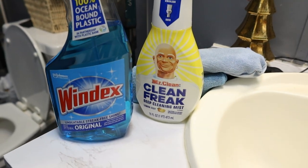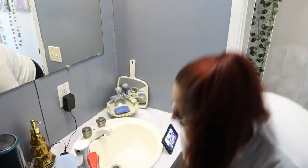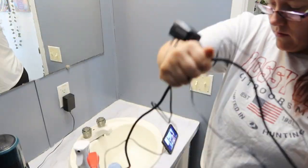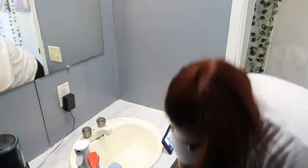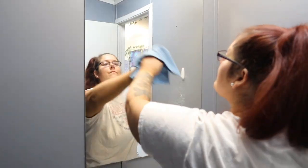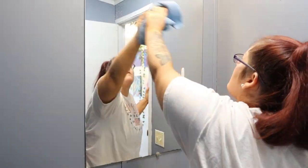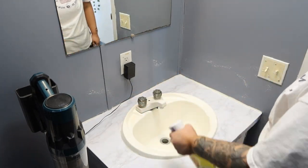Here are the cleaning products I am using today. The Mr. Clean Clean Freak I am going to use on all the surfaces. And then the Windex I am going to use on the mirror. The Windex is also a multi-purpose cleaner, but because I am cleaning the bath and the toilet, I wanted to use the Mr. Clean because I feel like it is just so much stronger and it doesn't give me a headache or anything either. So if you need a strong cleaning product that is not going to bother you, I really recommend the Mr. Clean.